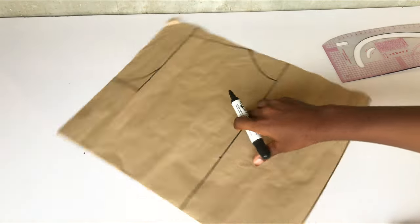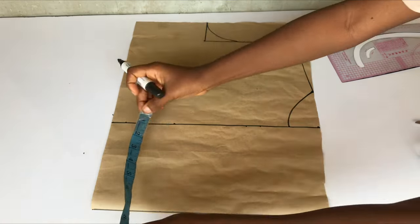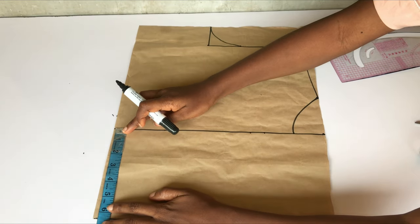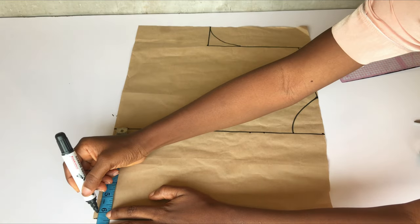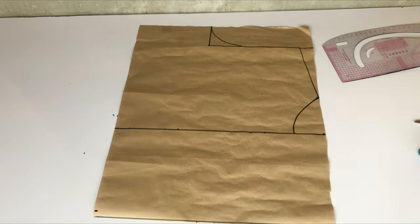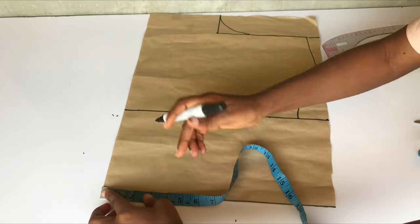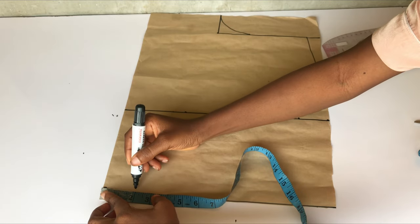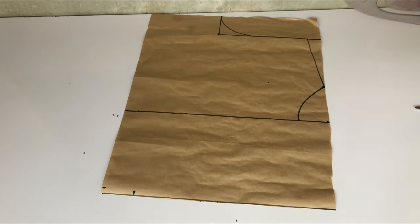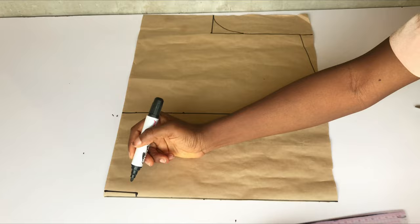I've gone ahead to do that and this is what I have. Remember, we are making a wrap top, so the part of the pattern paper that is left — I'm going to extend it from that straight line by six inches. On that six-inch line I'm going to go up by 2.5 inches; you can do two inches or three inches. Then I'll connect the dots from the base to this 2.5-inch mark into a straight line.